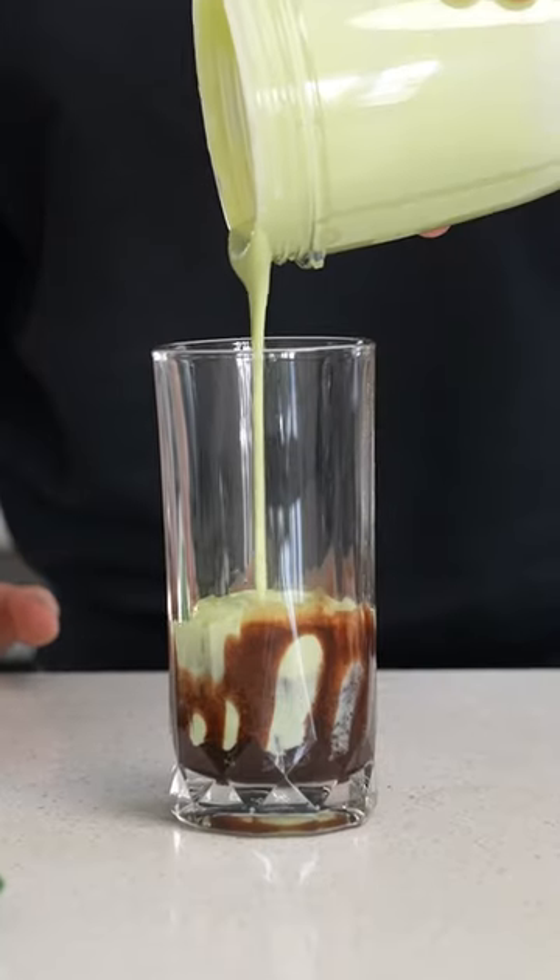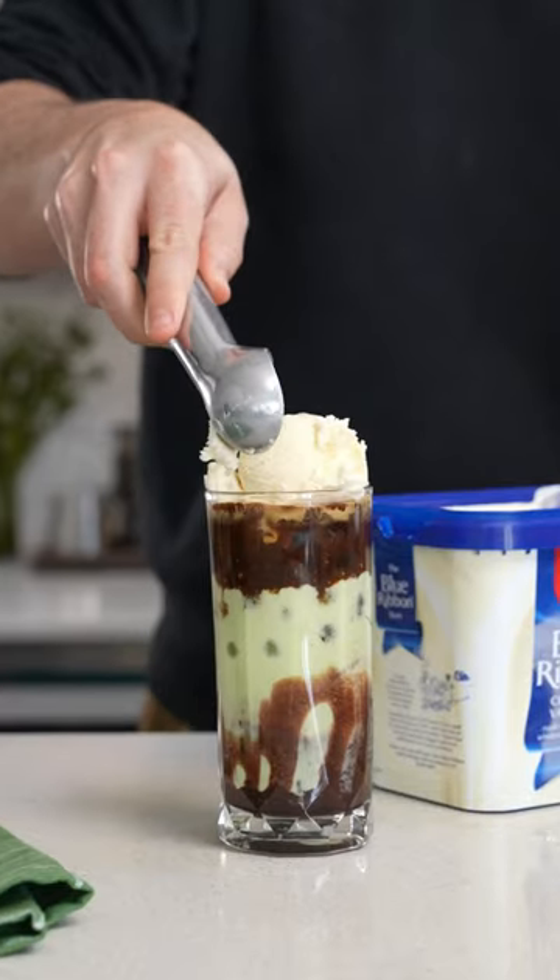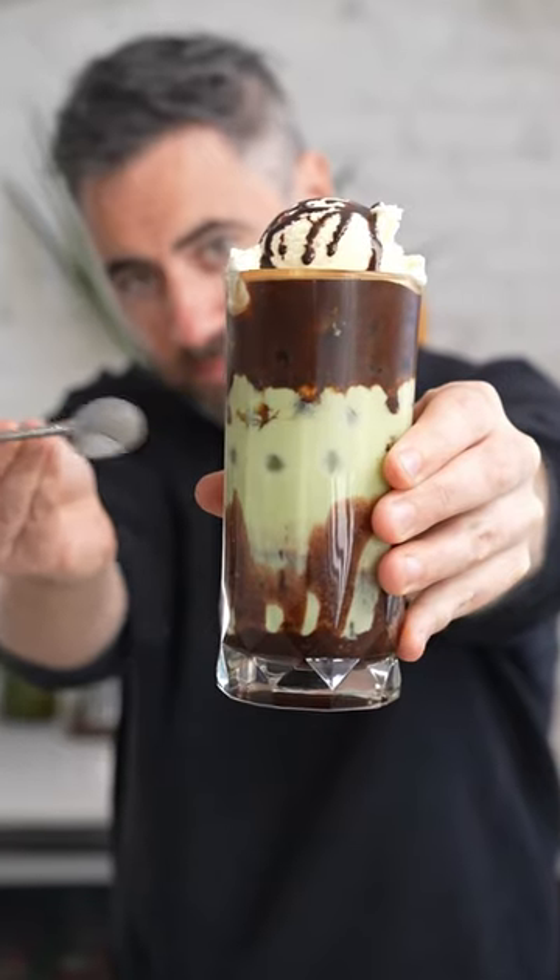Prepare your glass with chocolate syrup, then your avocado, ice, and a shot of strong coffee. And then I'm gonna finish mine with a scoop of ice cream. It's bloody delicious, and you should give it a go.